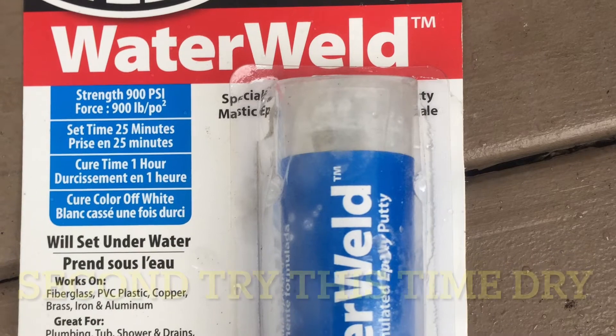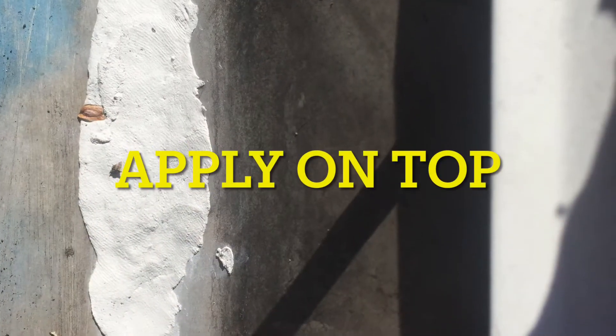So let's try it again, this time dry. Clean it all up, dry it all up, apply it again. This time I just push from the top.